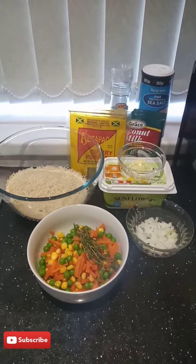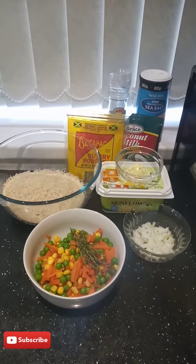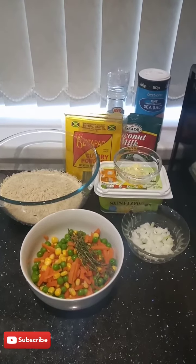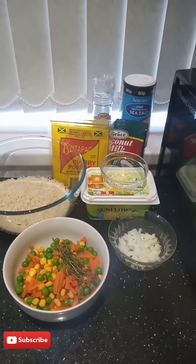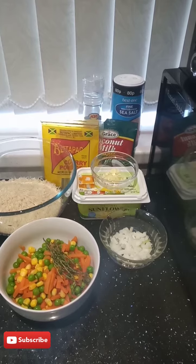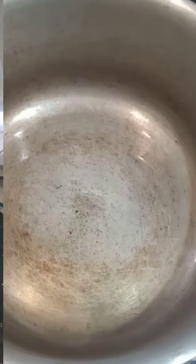Hi guys, welcome back to my channel. Today I'll be showing you how I make my yellow rice. The ingredients I'll be using today: some mixed vegetables, some fresh thyme, some chopped onion, rice, curry powder, black pepper, salt, coconut milk powder, and chopped garlic as well, and some butter.